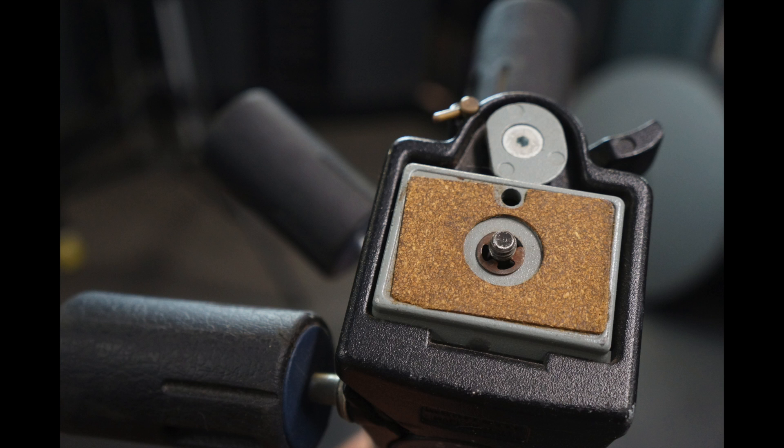So that's find number one — a five-dollar find sold locally on Facebook Marketplace for eighty dollars.